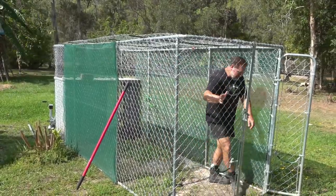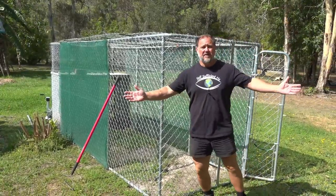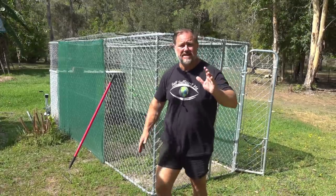G'day, I'm Mark from Self Sufficient Me and the duck tractor experiment is over. But was it a success? And would I do it again? That's what this video is about.